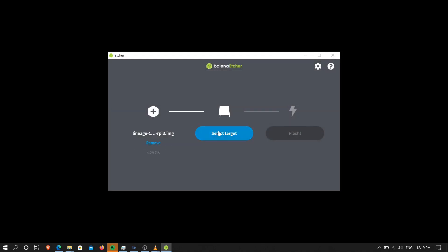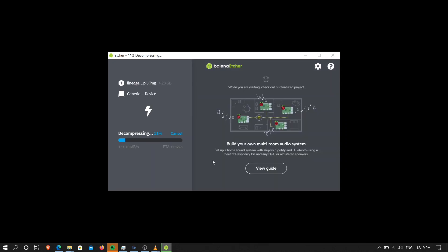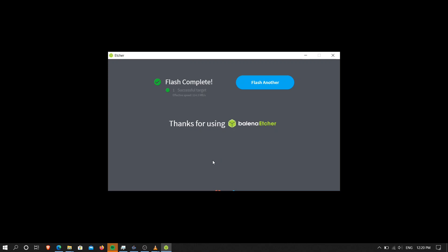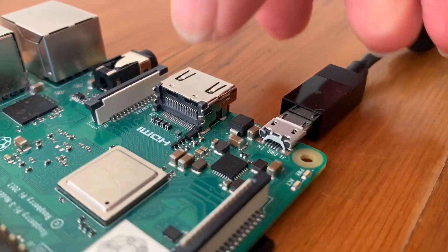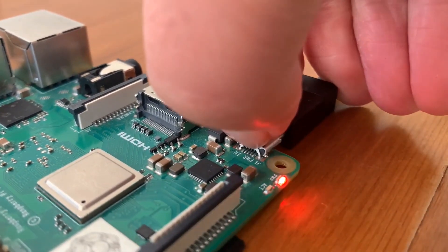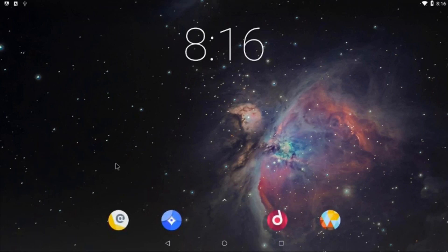To write the image you will need to open up the program, select the file you want to flash, insert the SD card into your computer, select the device, and start the flash. Once the flashing is complete you can move the SD card from your computer and insert it into the Raspberry Pi. You are now ready to power up the device and go through the setup process for the operating system. After this you should be able to go onto the home screen and proceed onto the next step.